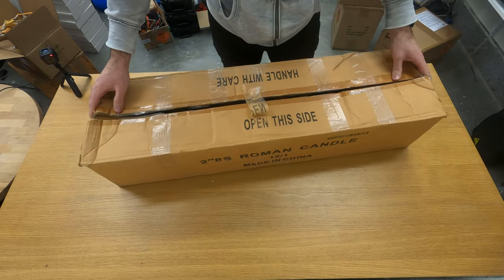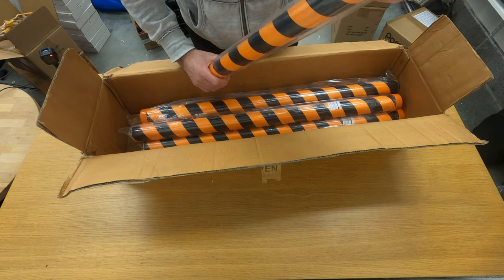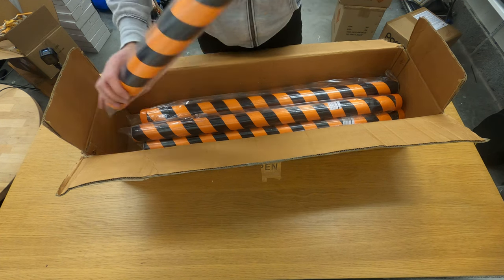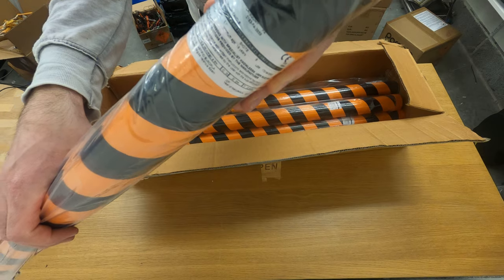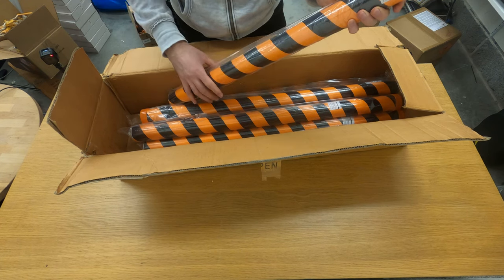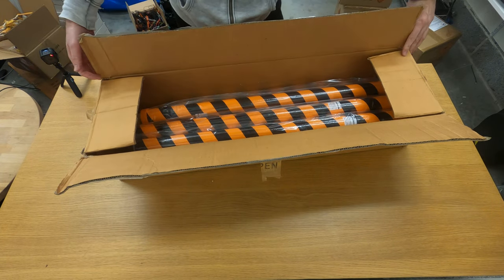Here we have a box of candles from Europa. I already opened this one because I needed one of them. These are 45 millimeter candles — RC turbos, screamers with reports. They shoot eight shots all at once. It's really cool — you shoot three of them at the same time and it's really, really nice.